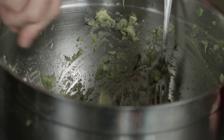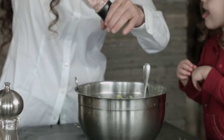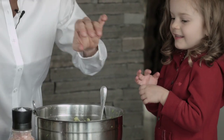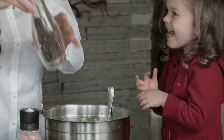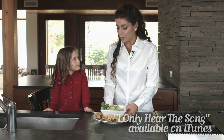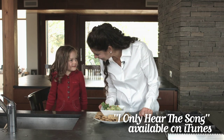Now we'll add some salt and pepper. You say when it's enough. And that's enough. Here we have our guacamole and multigrain chips. Yum.